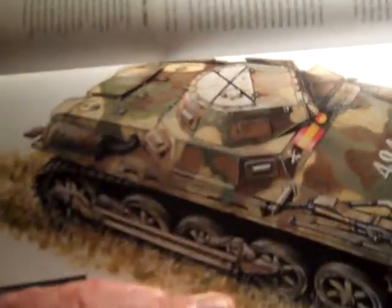Here's a Panzer I that was given to Civil War-era Spain — yes, it's the 1930s. You can see the front drive sprocket and the Spanish flag. It has two machine guns, one there and one there, and an X on the hatch with a long crossbar. This is an artistic rendition from a classic Osprey book.